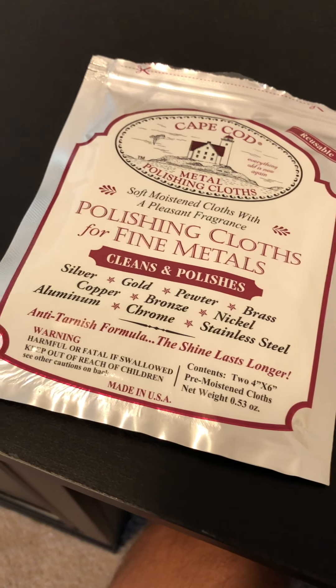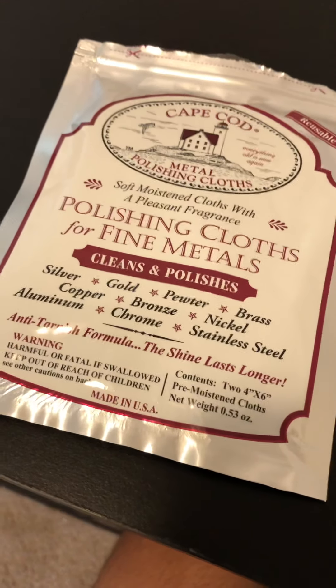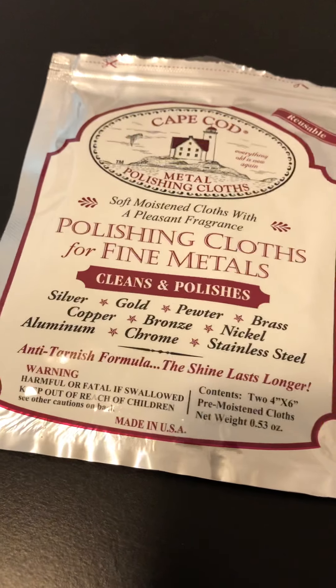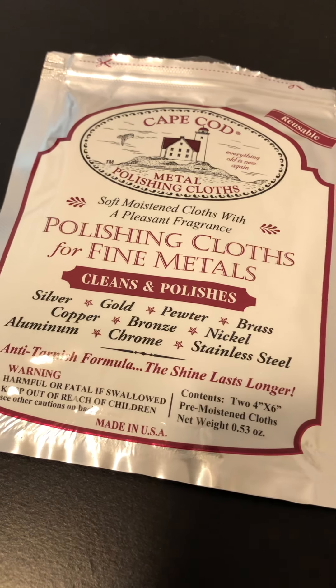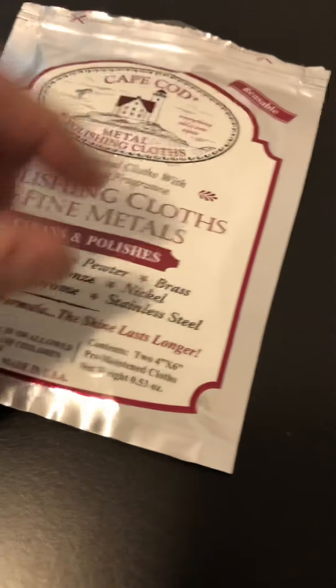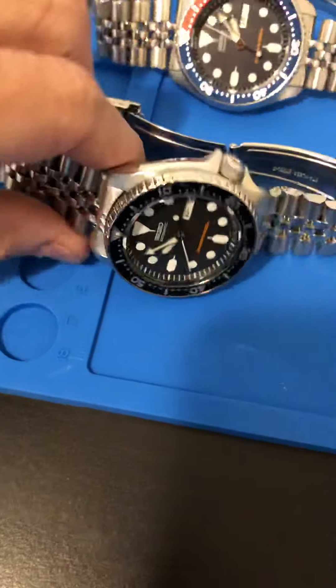I'm gonna do a quick review on the Cape Cod polishing cloth. I've had this sitting on my desk for about a month, wanted to try it out on a couple watches. Got it off of Amazon — I think it was like nine bucks, nine or seven, can't really remember. So I got my test watch out and figured I couldn't go wrong if I tried this on one of my SKXs.